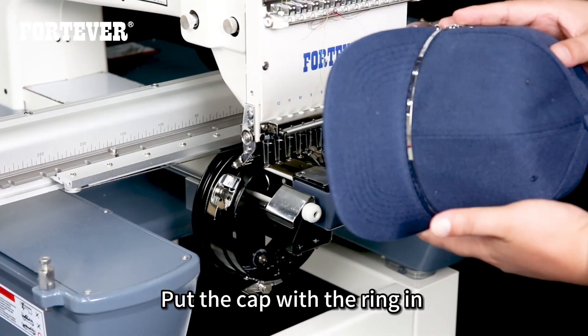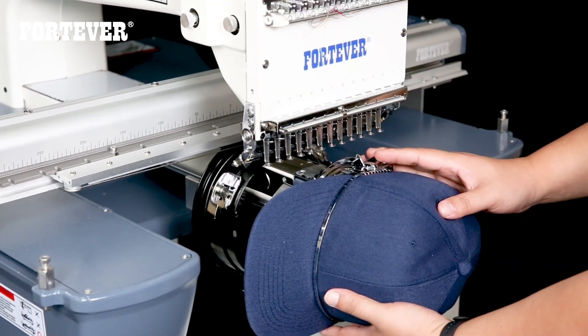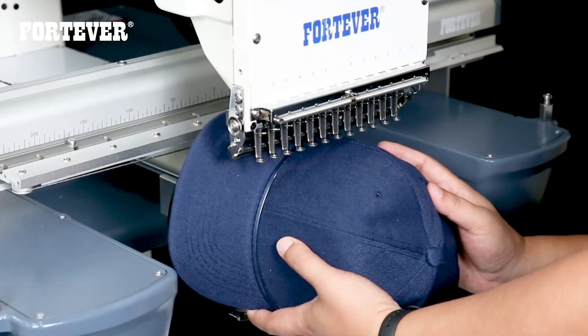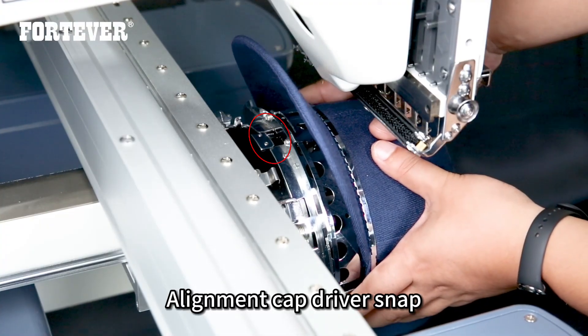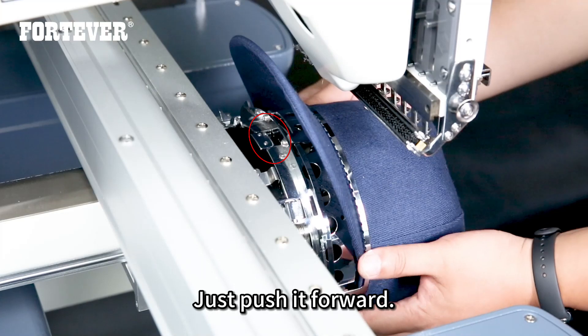Put the cap with the ring in. Rotate it 90 degrees to align the cap driver snap, then just push it forward.